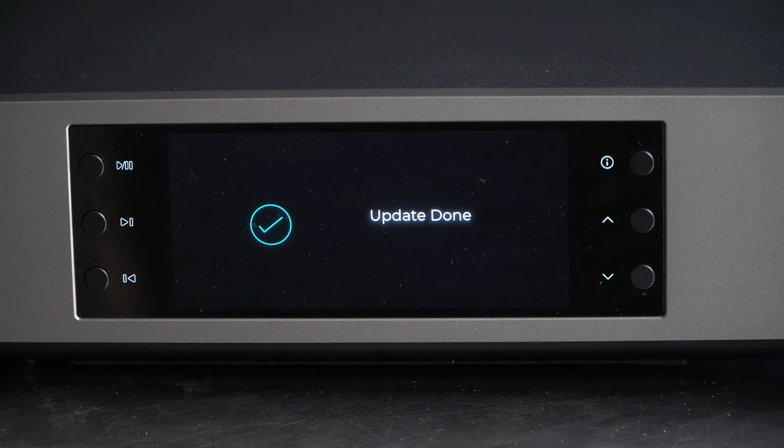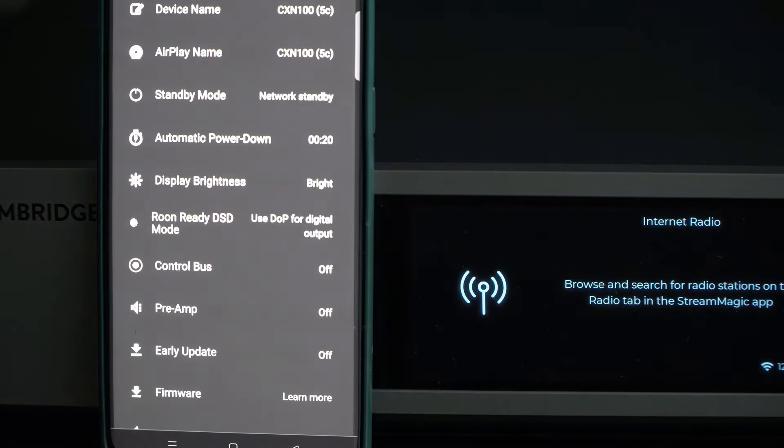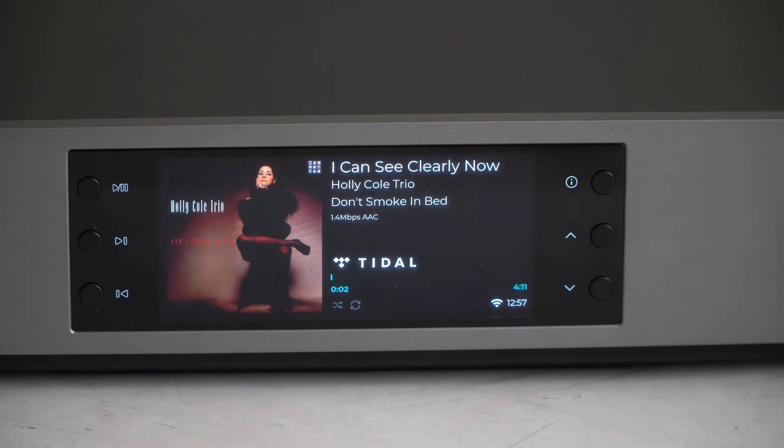We just did a firmware update here. This is the application that supports the front screen — as you can see, it's colorful. You can see the album artwork and the logo of the service that you are currently listening to. A lot of detail here.